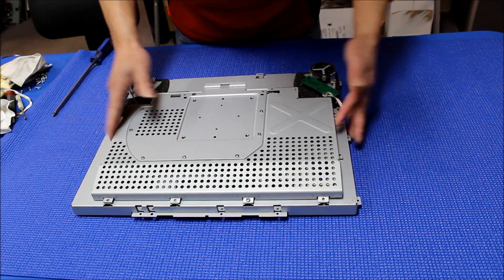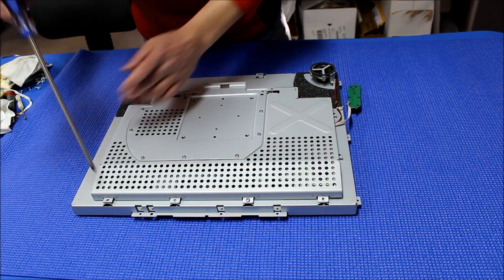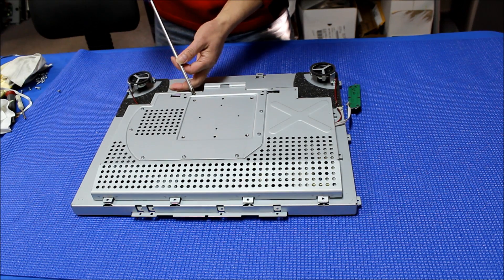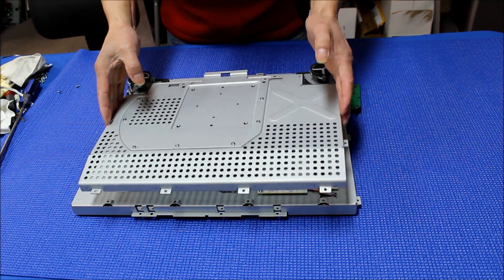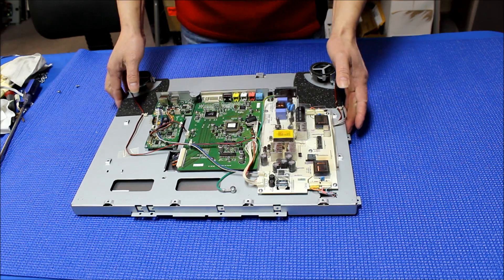Here's the chassis, so we're going to remove this. I took out most of the screws here just to save time and take out this metal cover. So there are a lot of screws here that you need to remove to take off the metal cover. Now you see it — here we go.